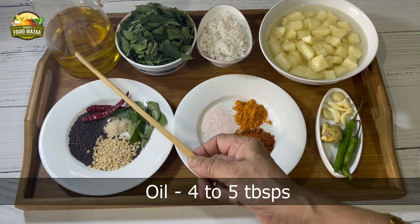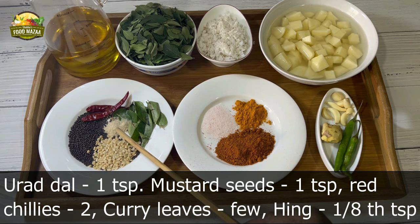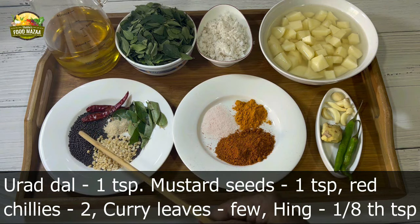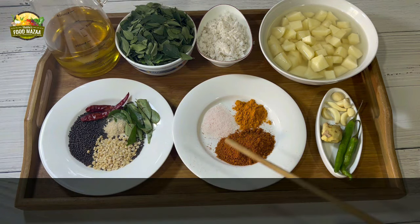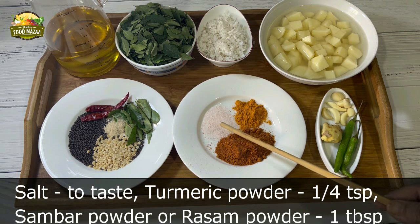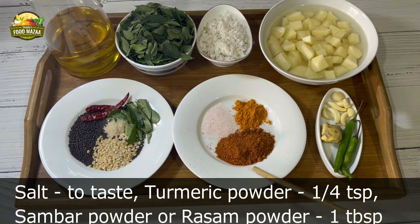Oil, four to five tablespoons. For the tempering ingredients we have: urad dal one teaspoon, mustard seeds one teaspoon, red chillies two, curry leaves a few, and hing or asafoetida one-eighth teaspoon. Salt to taste, turmeric powder quarter teaspoon, and sambar powder or rasam powder one tablespoon.